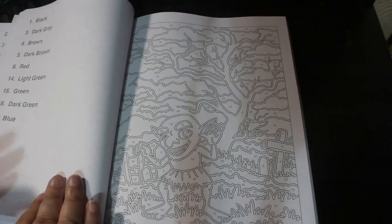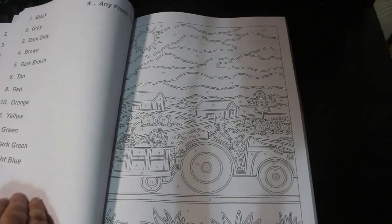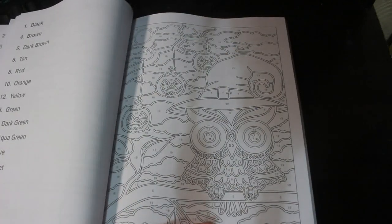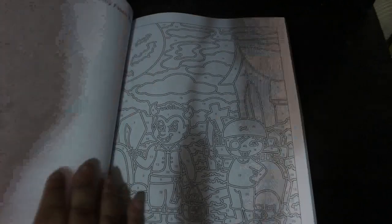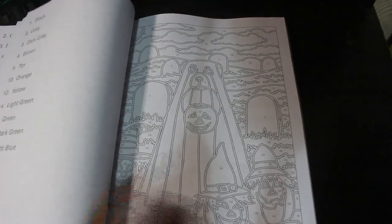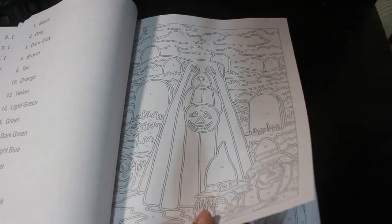There's not a huge amount... oh, that one's got a lot of color on it — I like that though! With these color by numbers, I do color them in order. I don't go picking through the book — I just color them in the order of the book. I should do that with all my books really.